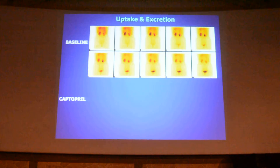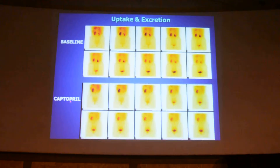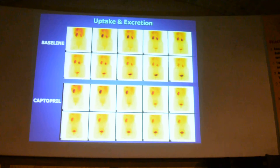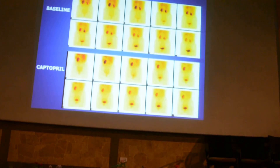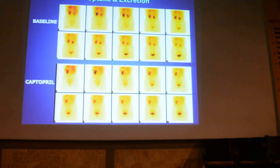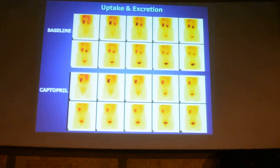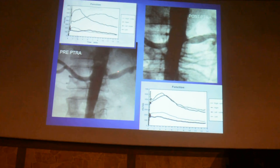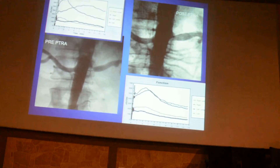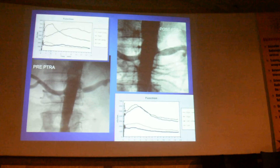This is a baseline scan showing almost normal function in both kidneys, but with captopril the right kidney becomes almost non-functioning — this is the captopril effect. If you can demonstrate this effect in a patient with suspected renal artery stenosis, then vascular intervention is going to help the patient. This is shown here: the renogram curve of the affected kidney, and post-PTRA the function is almost normal. This has a very important role in prognostification and follow-up of patients post-PTRA.